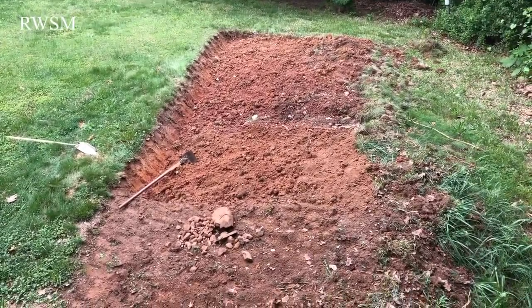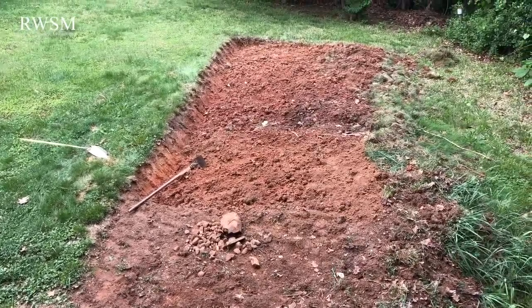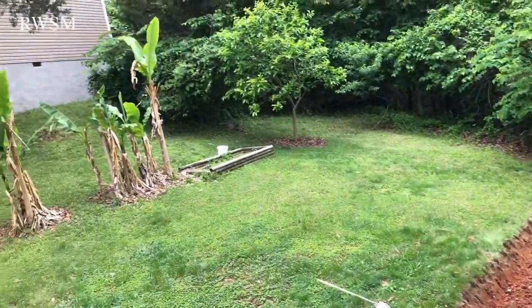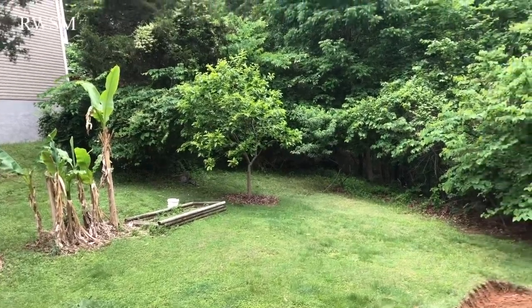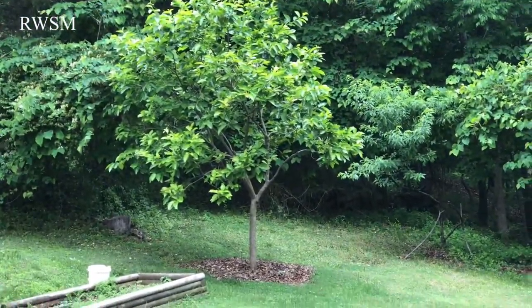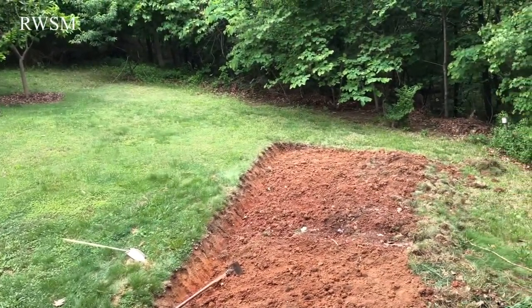You guys will see my little backyard garden, and there will be a lot of plants and vegetables. Here are my banana trees, and over there are my persimmon trees. I will plant a lot in my little backyard here, and you guys can see the front yard too.